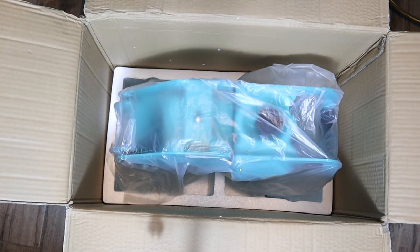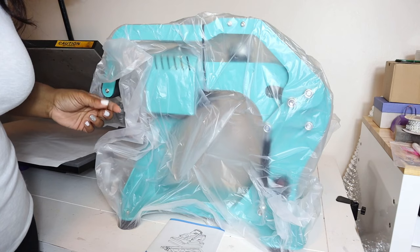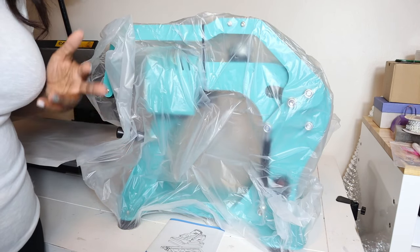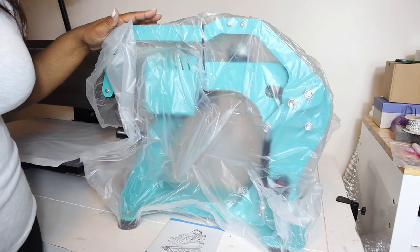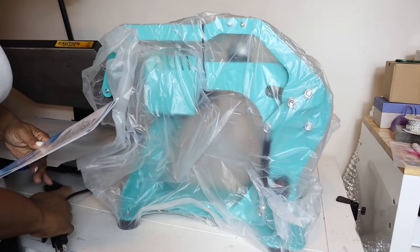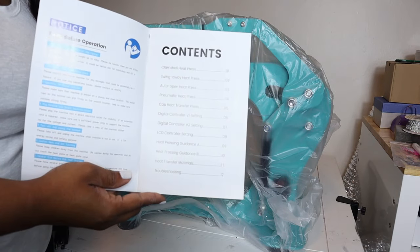Alright y'all, I put it on the ground so that I can pick it up. You want to make sure whenever you get any large items like this, you hold on to the packaging — just in case you need to send it back or if there's anything that needs repairs. You want to keep your packaging at least for the first six months or through the warranty. I went ahead and took this out of the box. It does come with a manual, and these are the manuals pretty much for all of the heat presses that Heat Transfer Warehouse carries.